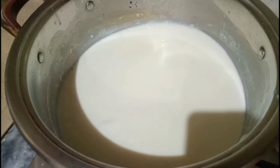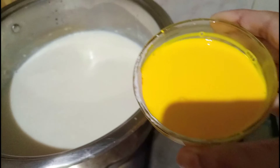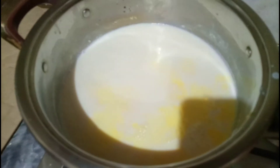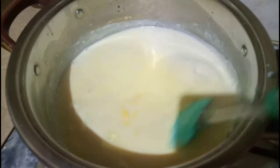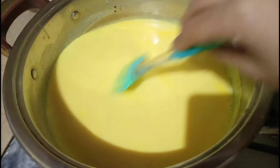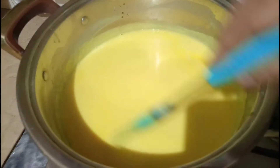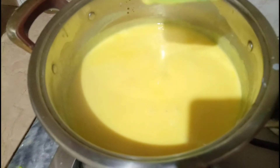Ab mein flame slow kar dungi aur isme thoda thoda karke custard add karti jaungi aur hilati jaungi. Sara custard add karne ke baad mein ne isko achhi tarah mix kar liya hai. Aap dekh sakte hain — ye thick bhi ho gaya hai aur achhi creamy form mein aa gaya hai.